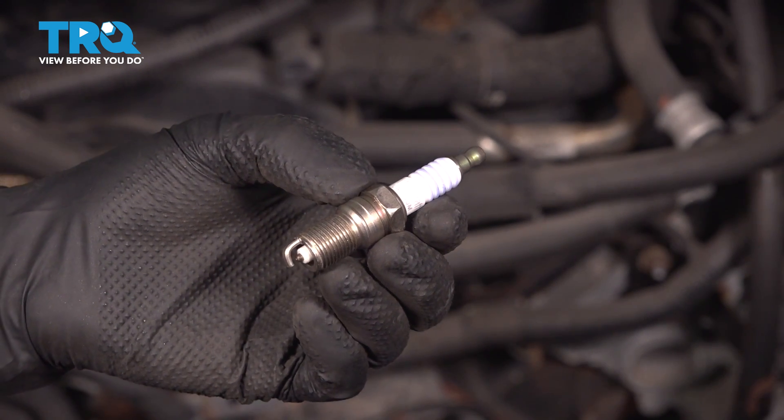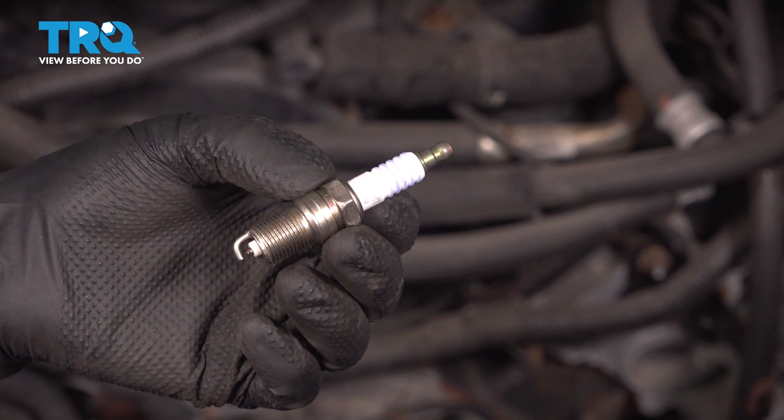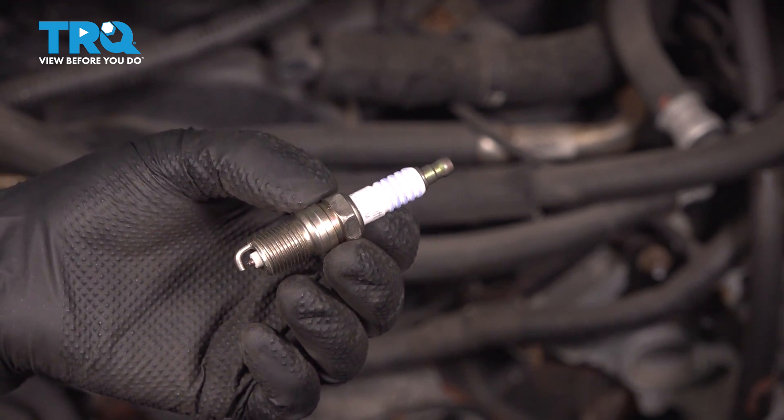In this video, I'm going to show you how to replace the spark plugs on this 4D350 with the 5.4 liter V8 engine. It's actually easiest to access these from inside the van. Let's get started.